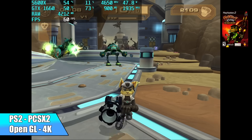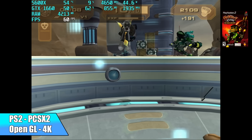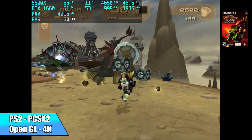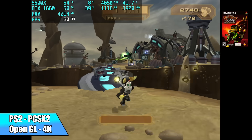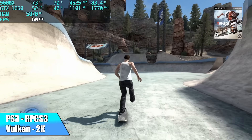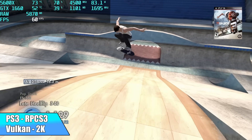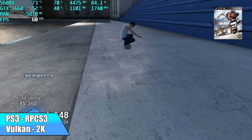Moving up a little bit, PS2 using PCSX2. Since I'm using that 1660 graphics card I can use the OpenGL back end instead of DirectX 11, and I'm also able to upscale these games to 4K with no issues at all. For PS3 I tested RPCS3 with the Vulkan back end, upscaled to 2K. We have Skate 3 running at a constant 60 FPS, and even in large crowds it runs just fine. CPU utilization is around 70 to 71 percent — this definitely takes advantage of those cores and extra threads.